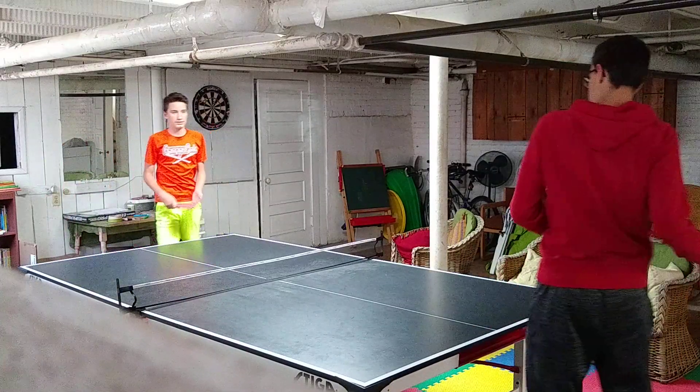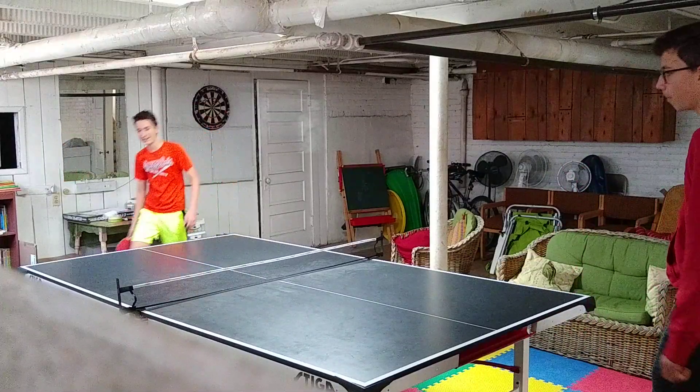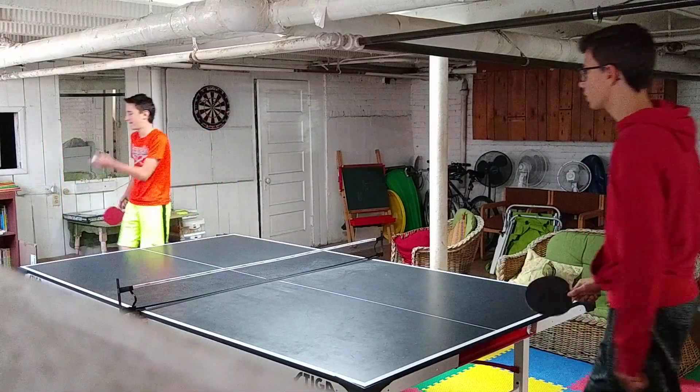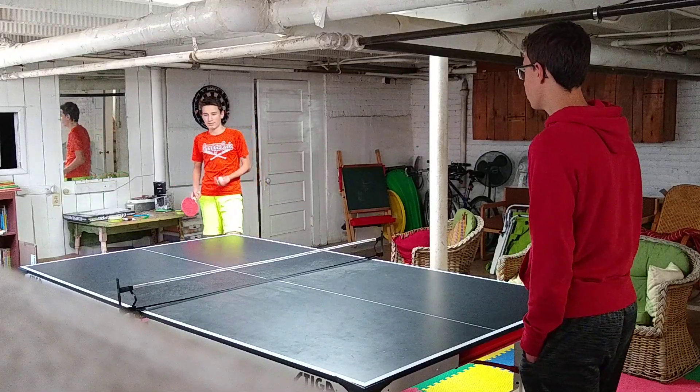It definitely catches them off guard because it's pretty hard to tell if the ball is spinning like that in the air. You can do a backhand topspin as well — I'm not as good at it, but yeah.